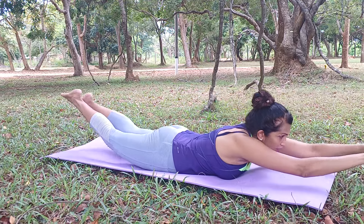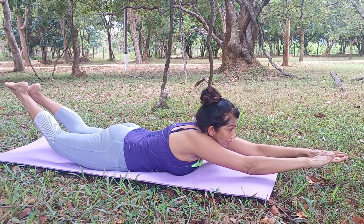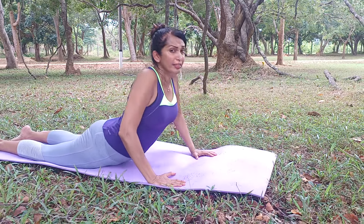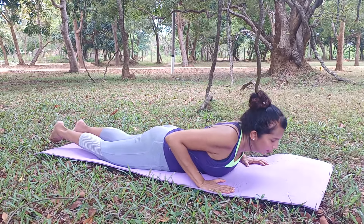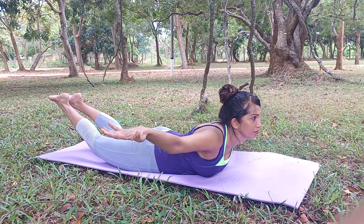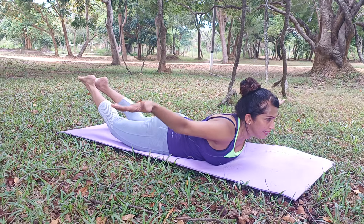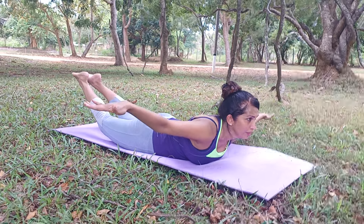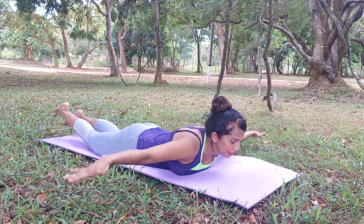And now, this is the cobra pose. This will also strengthen your core. Lift your feet up from behind and then lift your hands up like this and hold the posture for about 30 seconds.